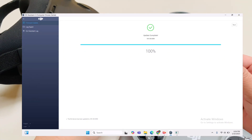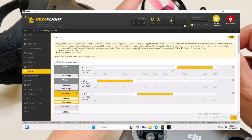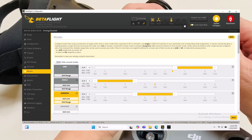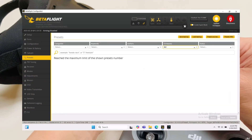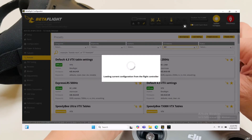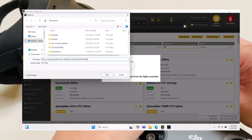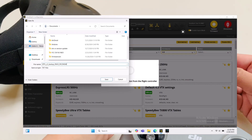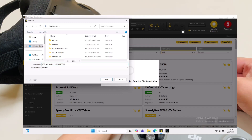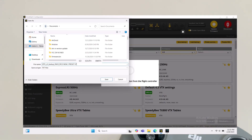Now proceed to Betaflight. Go to your preset and save a backup so you can restore it in case of problems. The stock firmware on the BetaFPV board is 4.41, so I'll upgrade to version 4.3, which I use for all my FPV quads.